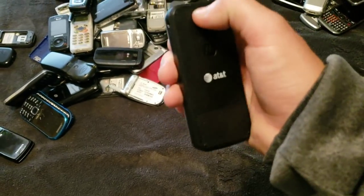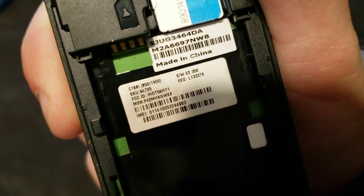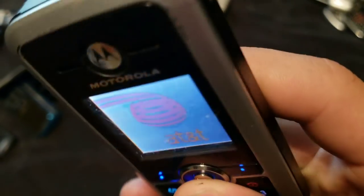Motorola. This one is easy to get off. There we go. It is a Motorola C1681. It works, it's just dead probably. Yeah, it's dead. Oh no, it's not. It works. Just a really crappy screen.